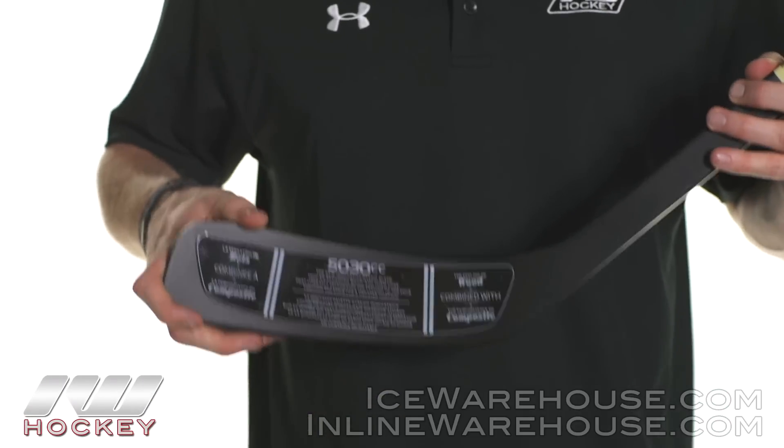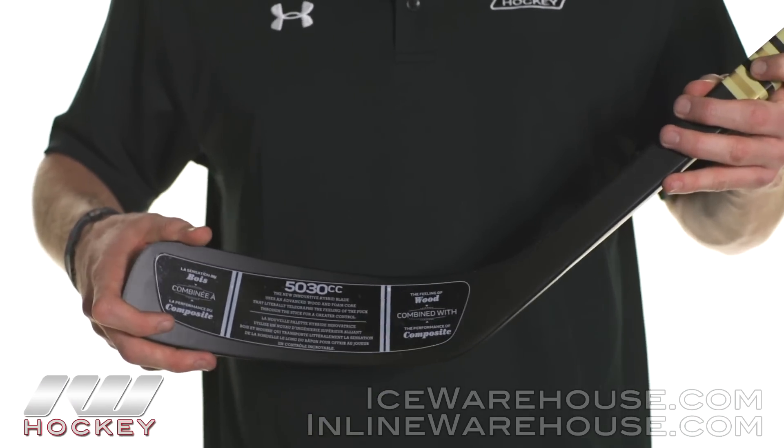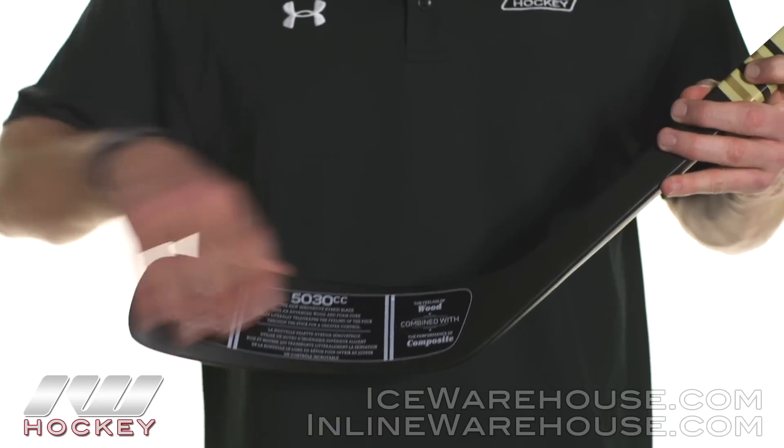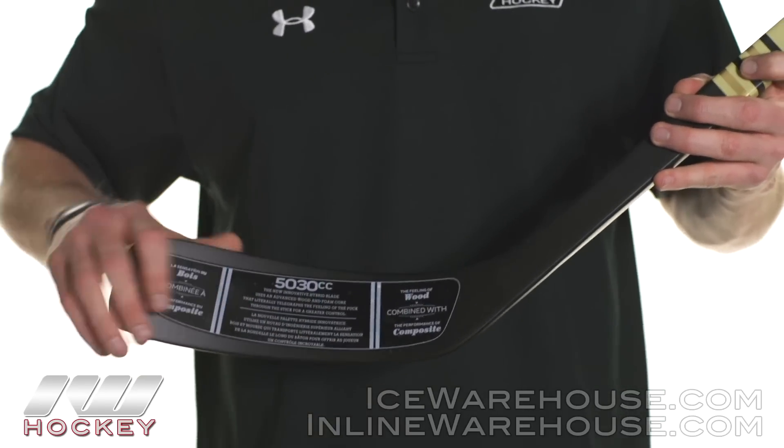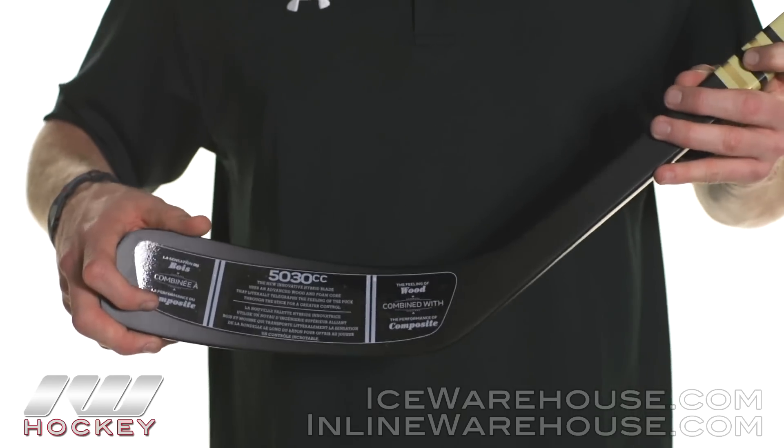Moving into the blade, this is their hybrid blade. It's going to have one wooden insert in the bottom of the blade with a foam core to back it, so you get a wooden feel with composite performance.